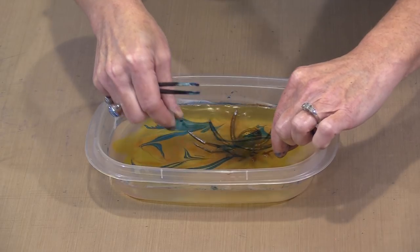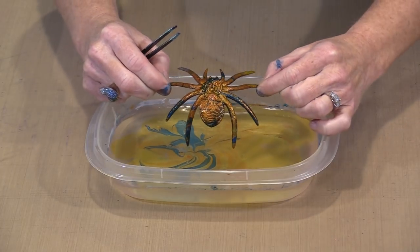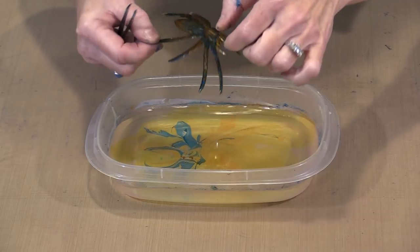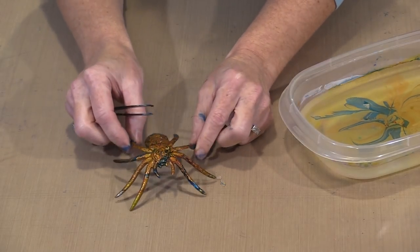I'm going to start by laying the legs in, then moving across and laying the body in. As this comes out of the water — I'm just going to set it back in there. Oh, how awesome is that? Let me just catch that leg. I'm handling this more than I probably should, but holy moly — look at the colors on that spider. Isn't that amazing?